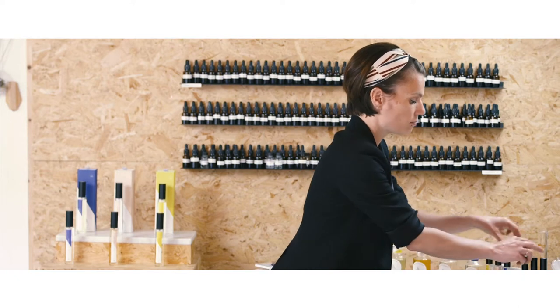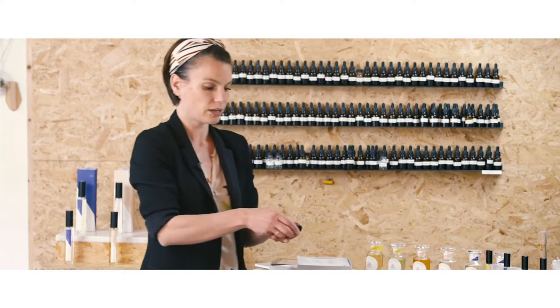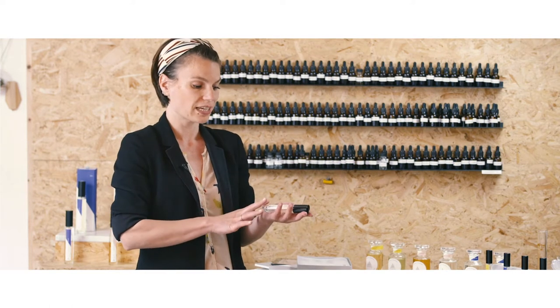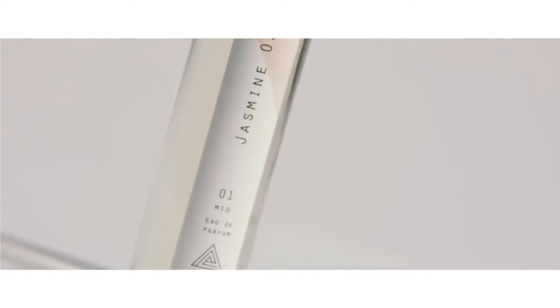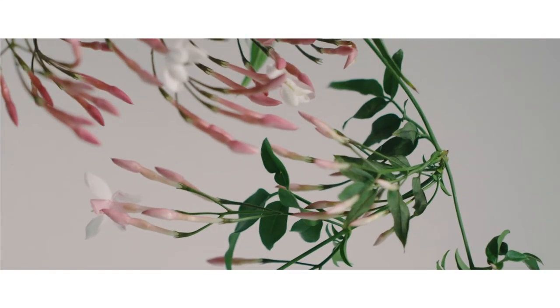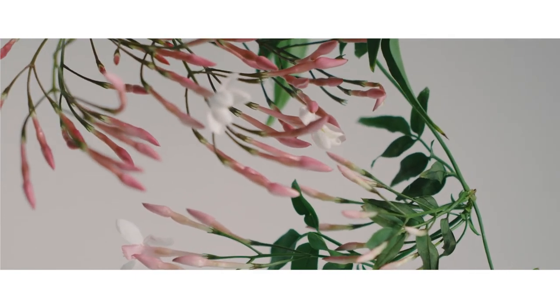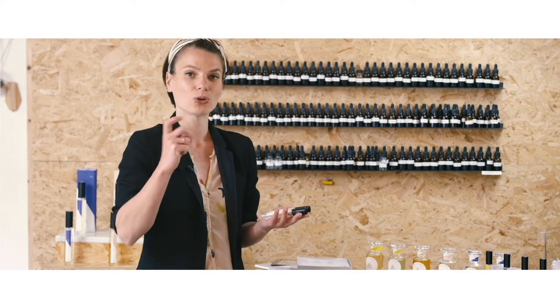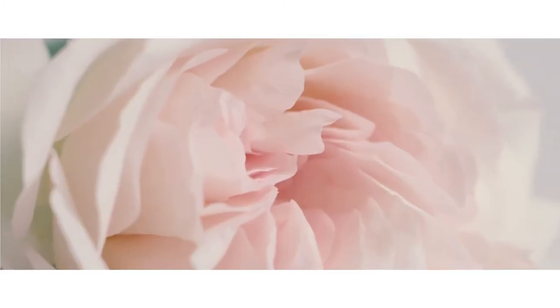You then have the mid layers — more mellow and softer. These are the Jasmine Osmanthus and the Rose Rhubarb. Jasmine Osmanthus is worked around jasmine and osmanthus, so it smells quite like frangipani, tiare, tuberose, etc. And then Rose Rhubarb, which is worked around a duo of rose and rhubarb, where rhubarb is used in overdose with rose and peony.